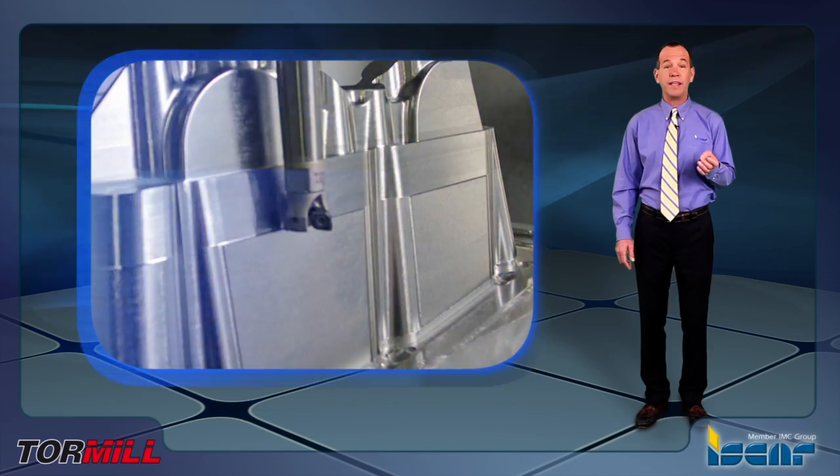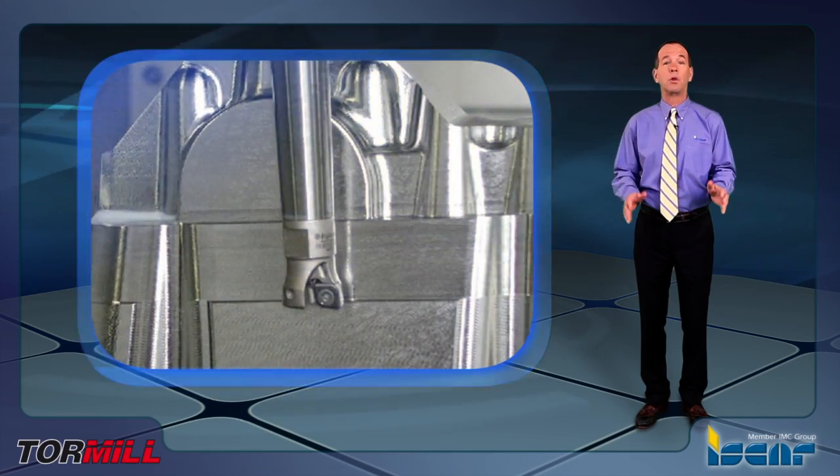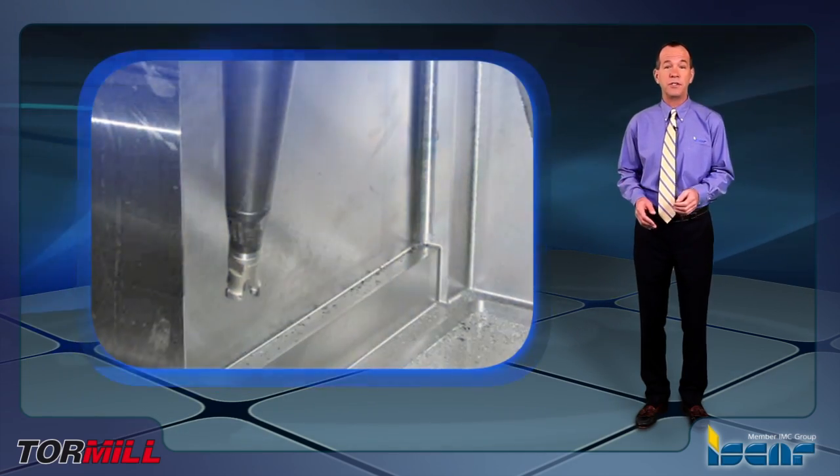Today, I'd like to speak with you about the Iskar Tour Mill product family, an optimal product line for large part finished milling applications, which is widely used in the die and mold industry.